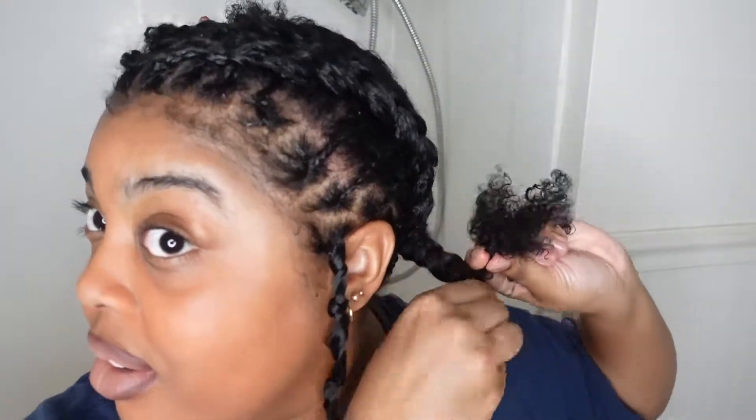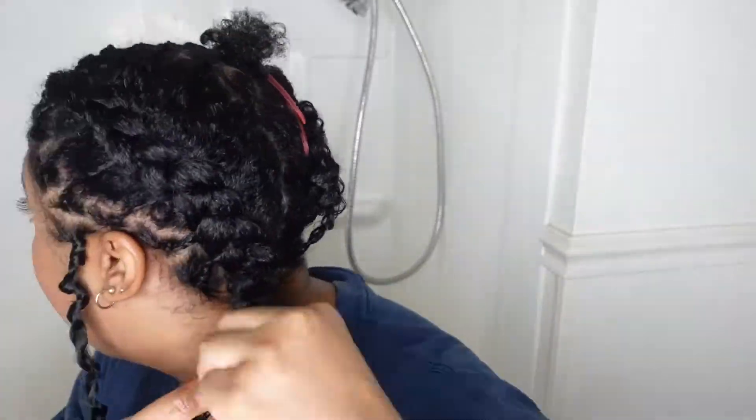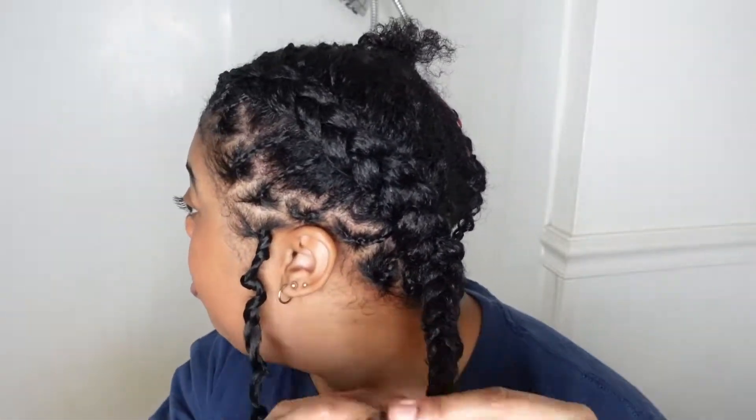This is a good method — I'll probably be done in an hour with this method. Look at my hair growing, look at that length! So we're going to do the same thing on the other side, and y'all, it's going to look so good.